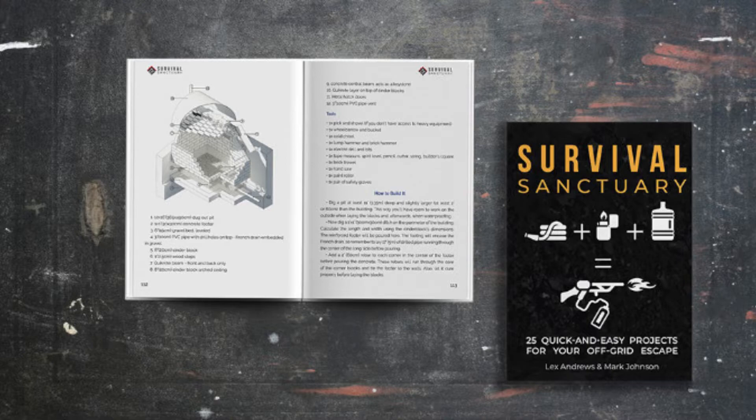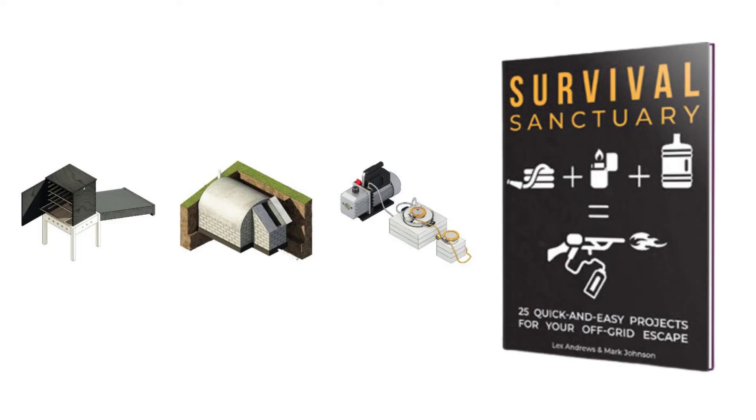Drawing on Mark Johnson's breakthrough SCAR methodology he stole from the US military, to give you the most robust off-grid system imaginable. It could be the easiest, cheapest, and most disaster-resistant way to get off-grid.